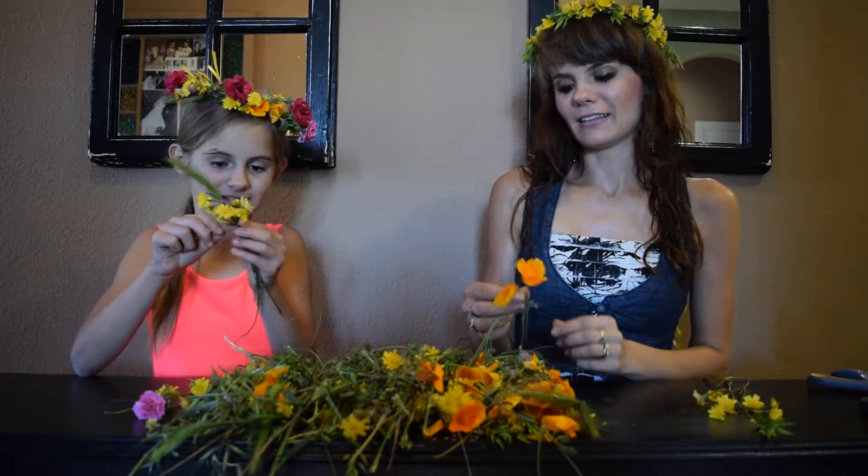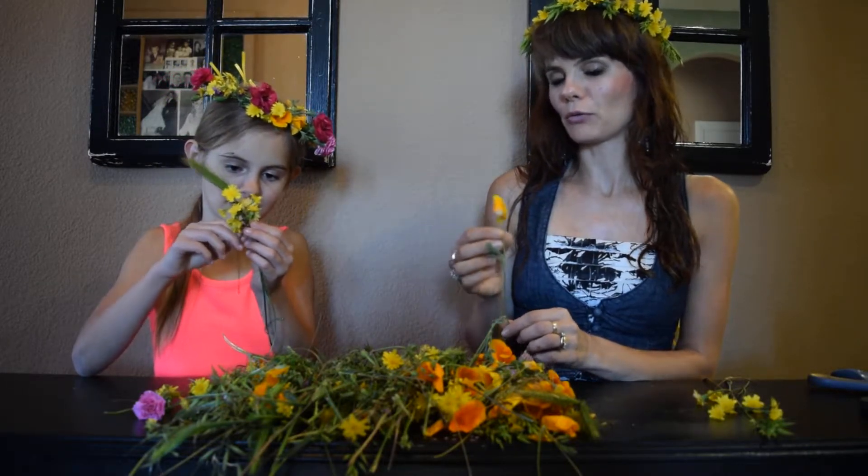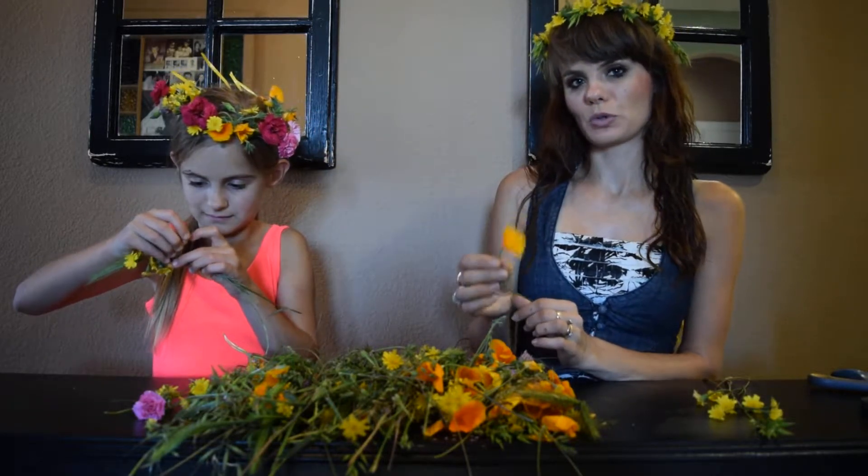You can use grass, and these are poppy flowers. These you cannot pick if you just see them randomly growing somewhere. But if they grow in your yard like they do in ours, you can.